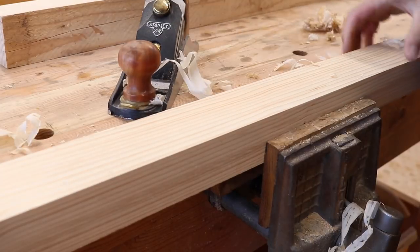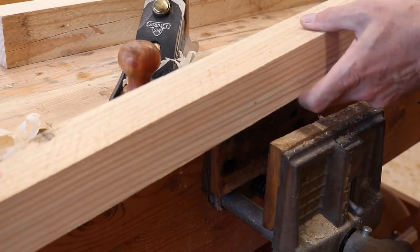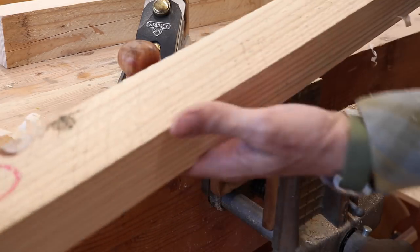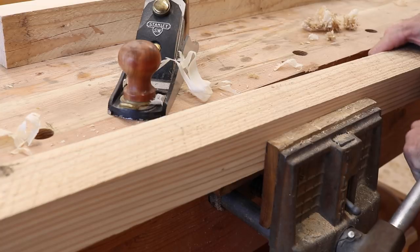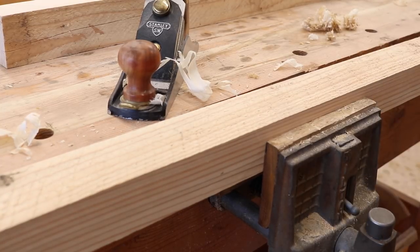I'm constantly amazed by just how quick and efficient a sharp hand plane can be. Look at that — there's before, see all the saw marks in it? There's after. Just a few simple strokes. And the byproduct of it is it keeps you super fit.